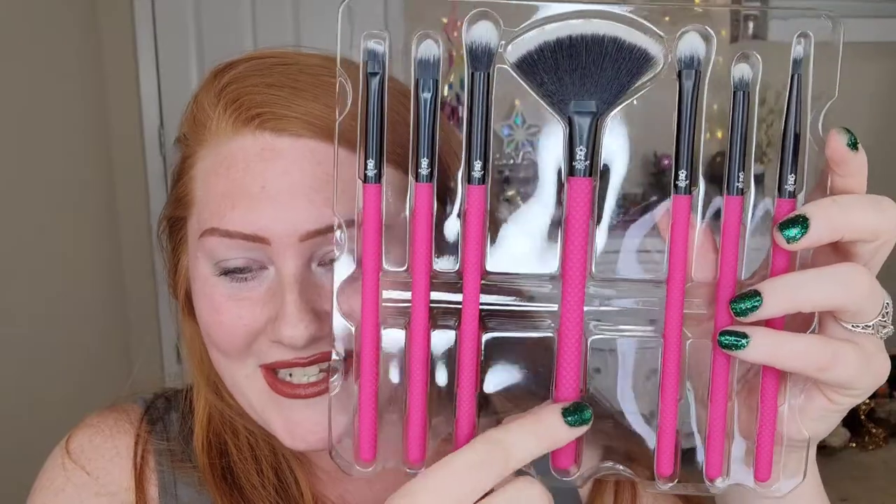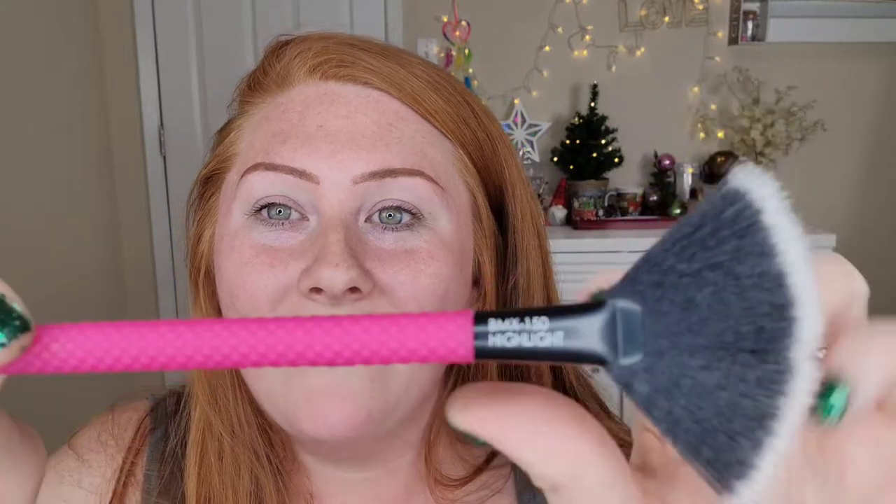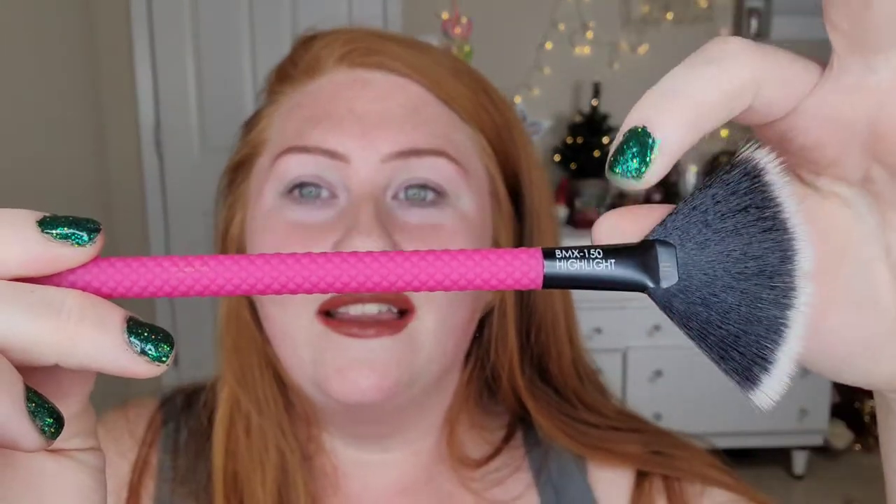Oh dude — yes! Let me pop one of these out. It's like silicone filling — so soft and easy to hold onto, and they're the perfect size. That is so cool! On the back of these they actually say what each brush is for and have the numbers on them. This one is your highlighter brush and this is your crease brush.